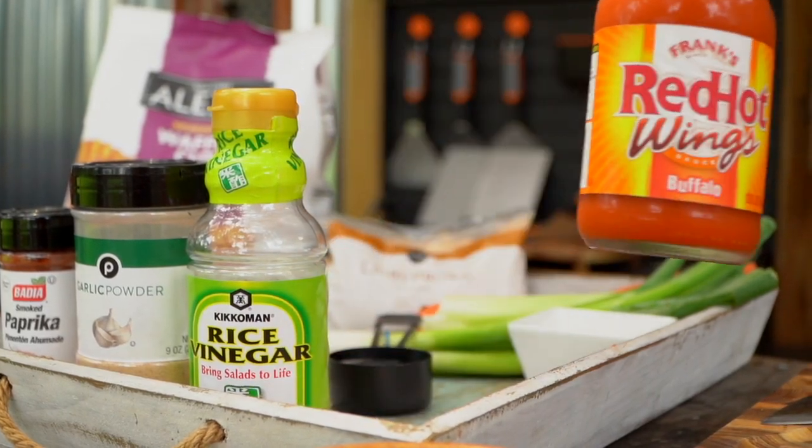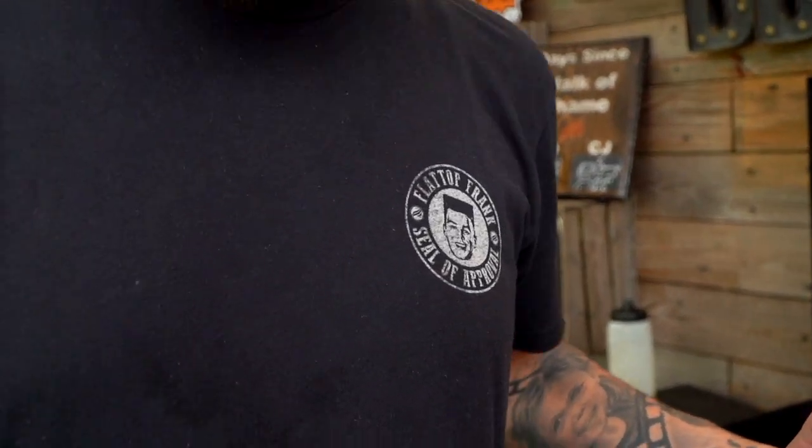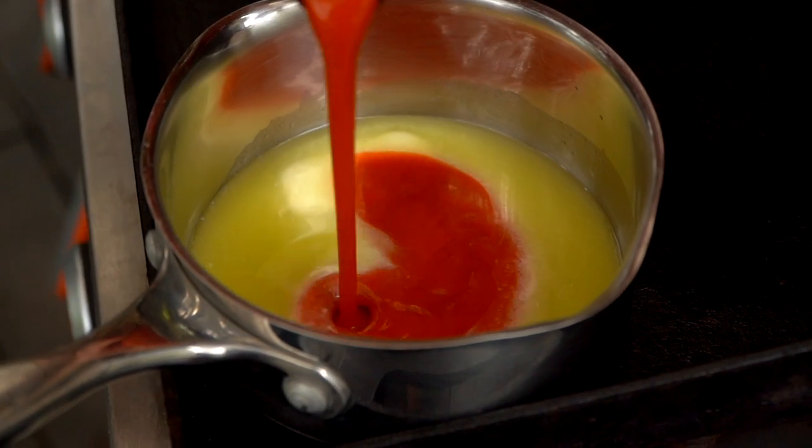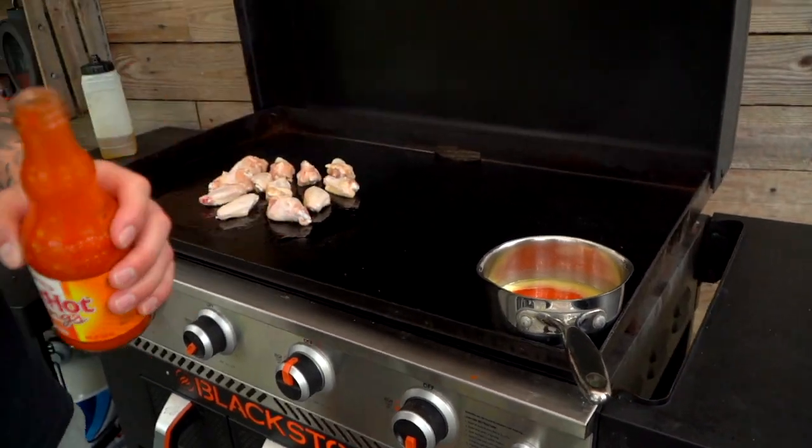So we've got some Frank's Red Hot Sauce here. This shirt belongs to Frank. I'm going to do about a quarter cup, maybe probably more. Equal parts? A little more buffalo than butter. A little more hot sauce, a little more buffalo than butter.